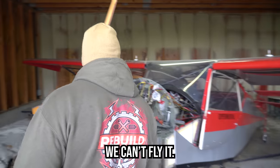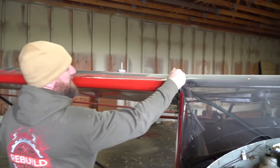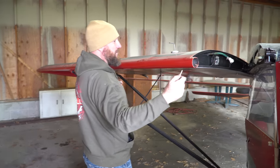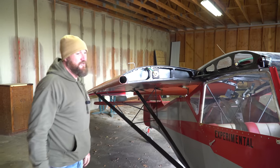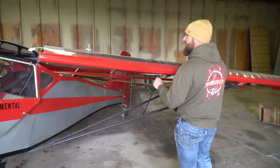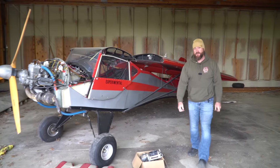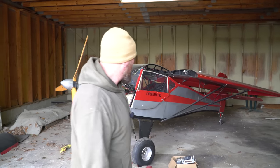How are we going to get this thing home if we can't fly? Well, let me show you. This is one of the coolest things about a Kitfox — the wings are held on by a pin and they swing back and rotate into place. That way you can pretty much throw it on a trailer and transport it wherever you want. You don't have to fly it, but I'll bet this little airplane is a ton of fun to fly and we're going to find out.